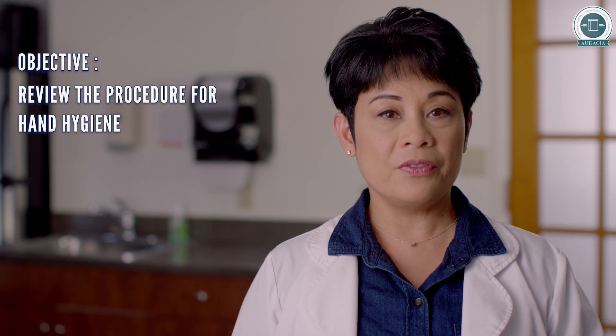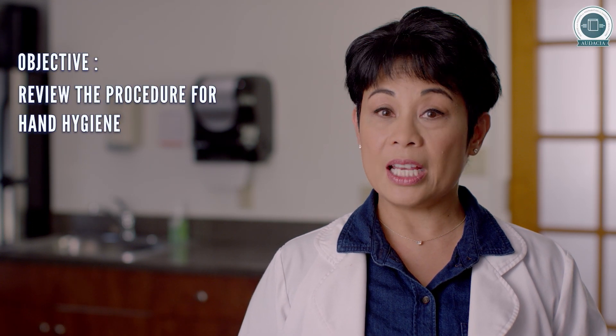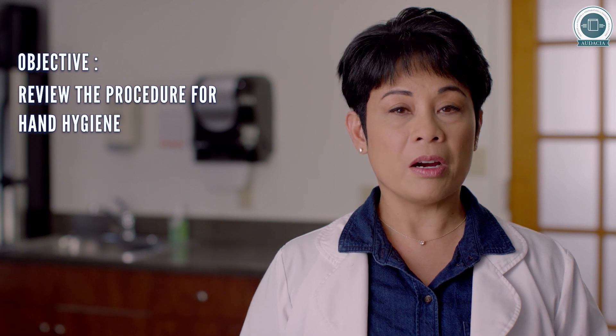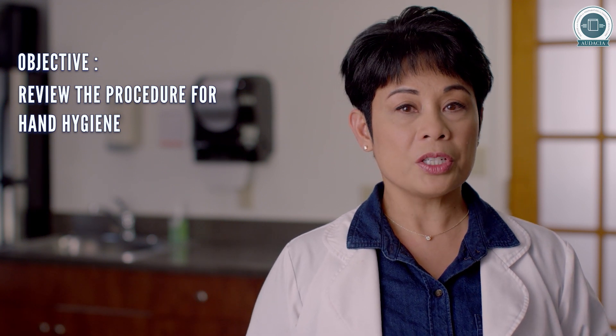I am your host for this video presented by the Audacia Foundation and funded by the New York State Department of Health Managed Long-Term Care Workforce Investment Organization.